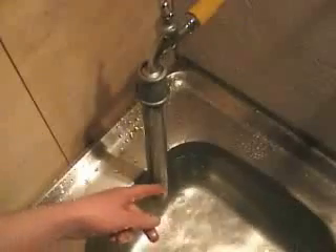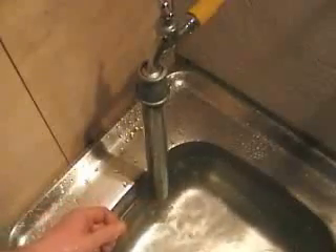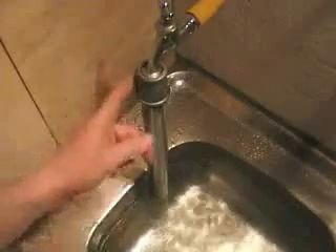The valve would also be designed in a way to shut off more slowly, to avoid a rapid pressure build-up.